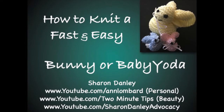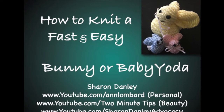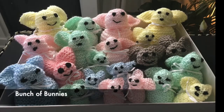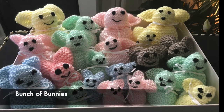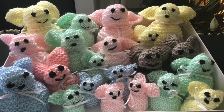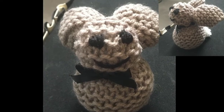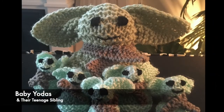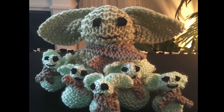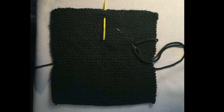Hi, Sharon Danley here. I have a little video on how to knit a baby bunny or Baby Yoda the fast and easy way. I've been knitting these sweet little things over the past month or so as I've been recovering from a respiratory problem, and so many people like them that I thought I would show you how to do them. They were so cute that my nephew asked me to make one like a Baby Yoda, so that's exactly what I did by just changing the finishing a little bit.